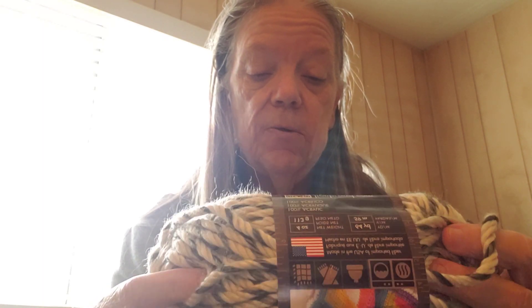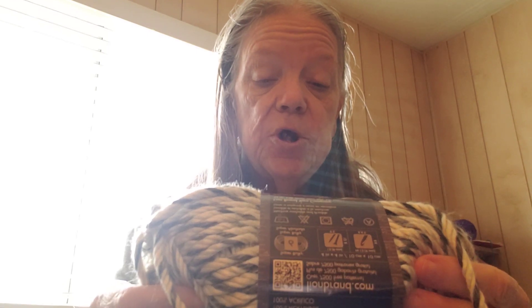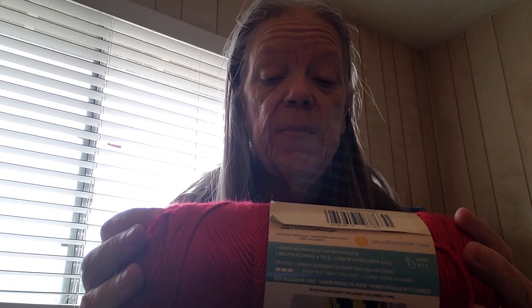Let's see what else. The color number is 218, and I got four of those. And I got two of these, which is Caron Simply Soft, in the shade of Harvest Red. It is approximately 315 yards and it is a medium four.